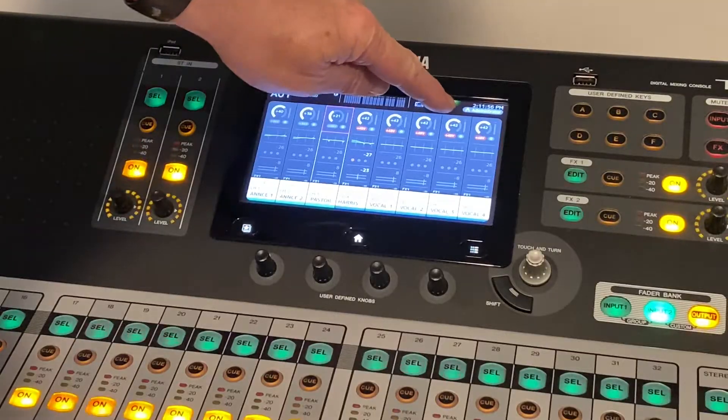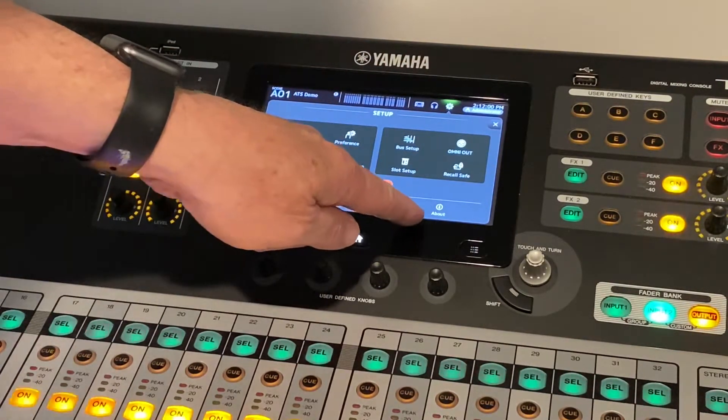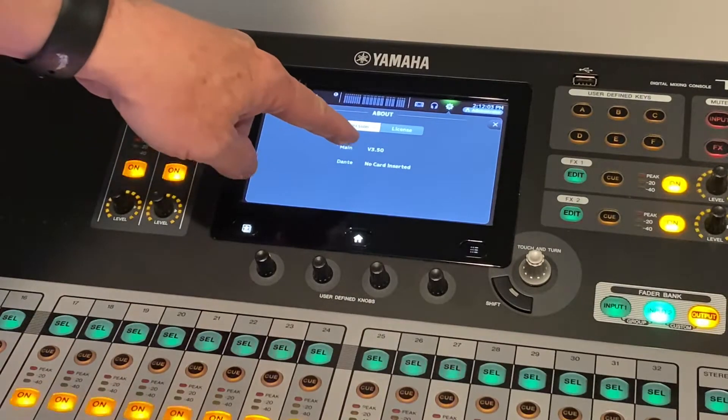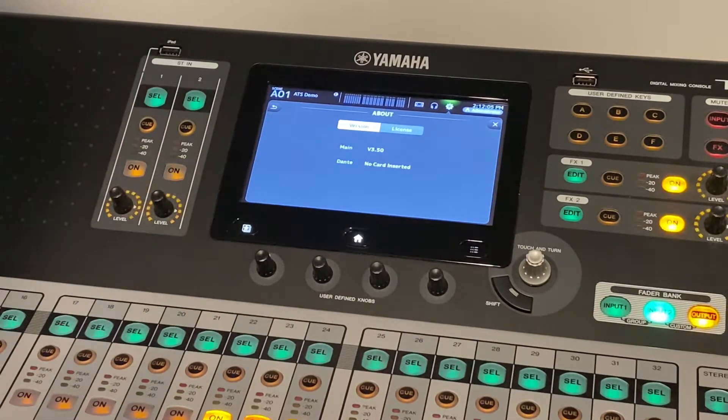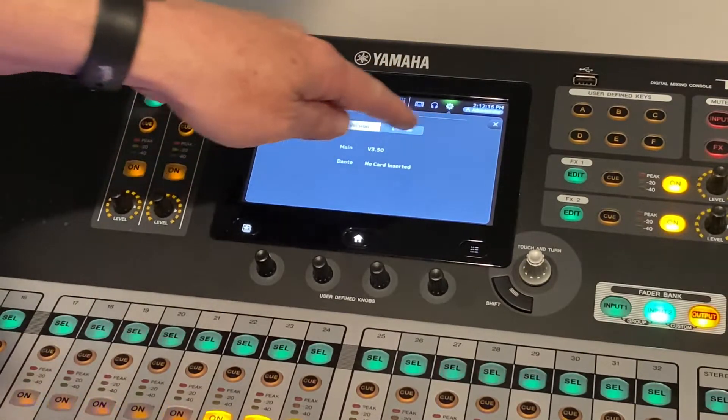One of the first things I want to do is click on 'About.' This is going to tell me the version of firmware we currently have on the mixing console. This is 3.5, and I believe the latest version is 4.5. So that's our first step — we've determined we need this update.